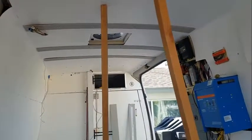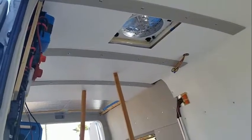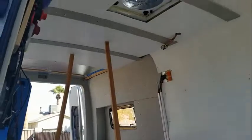There's the shower with a light installed. Looking down the van, it ties the back bed area into the front nicely — it's looking pretty good.